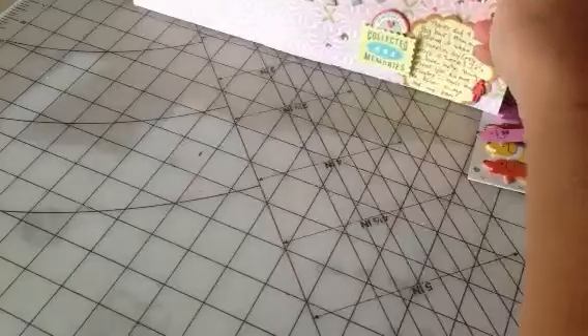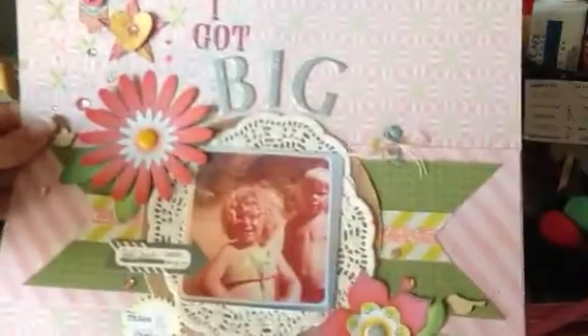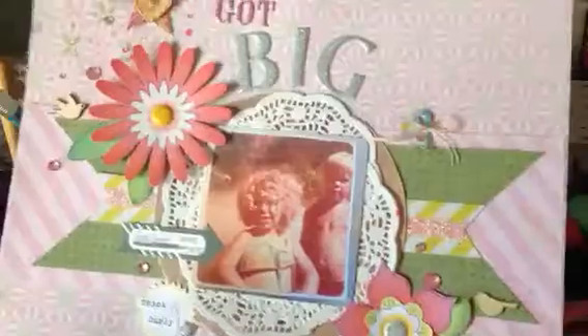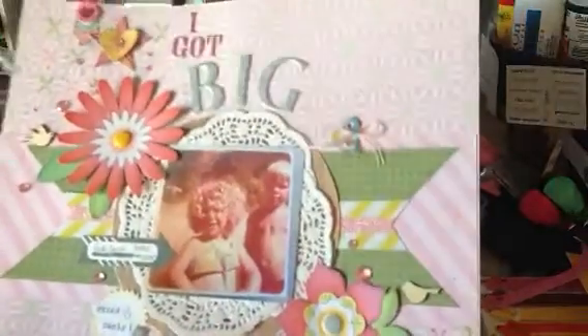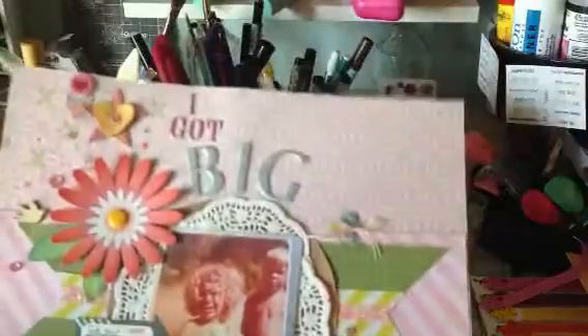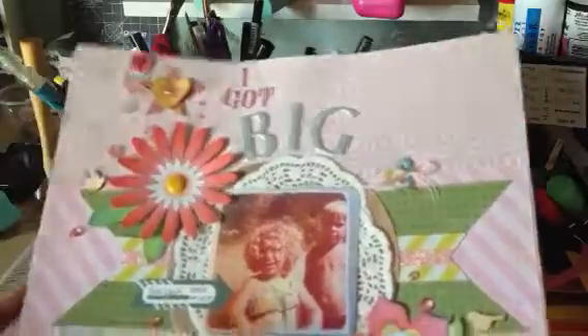I'm going to show you the layout — it was so super fun to do. My tripod's kind of broken so I'll just have to hold it. We had to do a challenge where you had a kid picture, and my mom had given me this picture. I actually screenshot it and printed out a new one — didn't use the original. It's entitled 'I Got Big Hair' because this is from the 70s. I wanted to use muted colors but still make it pop. I scrap lifted this off of one of the Two Peas sites.